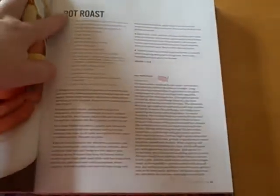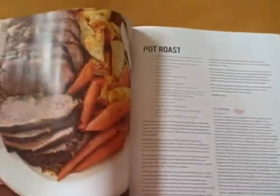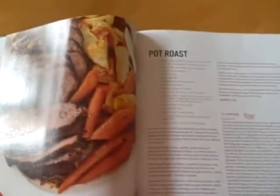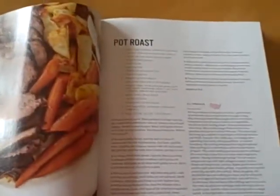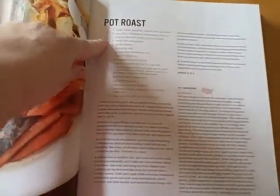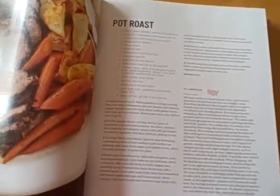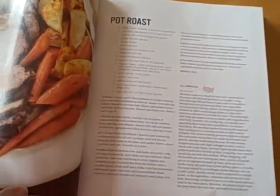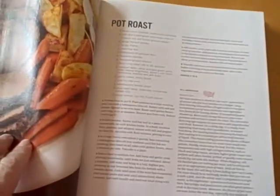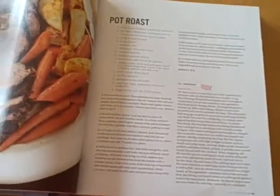You'll notice that the recipes are very well laid out. There are beautiful pictures of how it's going to look when you're done — or how it's supposed to look when you're done. I'll admit it doesn't always look like that, but this is how it's supposed to look. The ingredients are all laid out, and being an all American cookbook, the ingredients are very easy to find — nothing that's going to be difficult that you can't find in a grocery store. Here are the directions: one, two, three, all laid out. Very easy to follow.